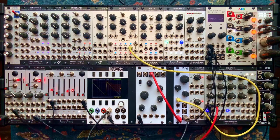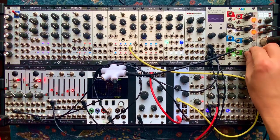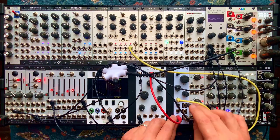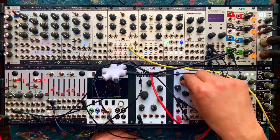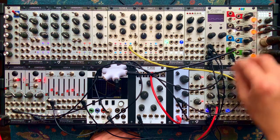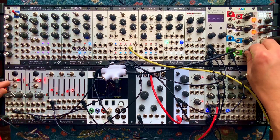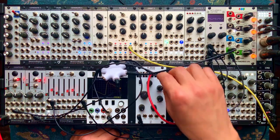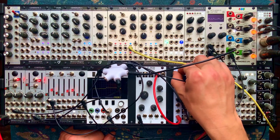How about we get a different envelope generator instead of that LFO? Let's ping this guy here and use this output instead. There it goes — it was inverted. I had the attenuator set that way. Super nice, huh? Sounds wonderful. How about with the square wave? Very nice as well. Turn that down so it saturates less.